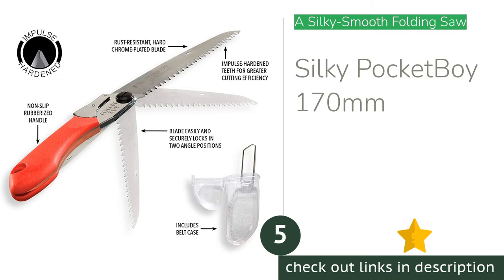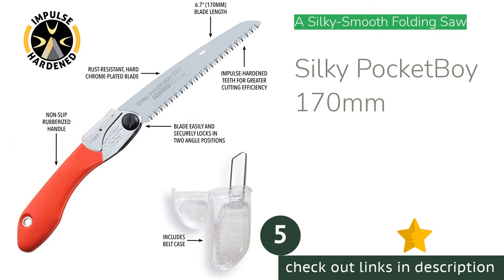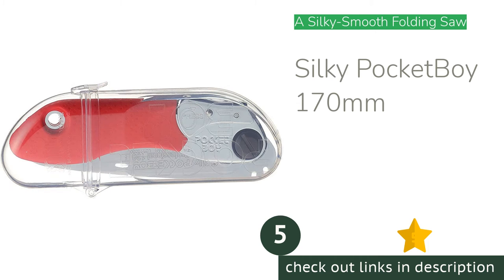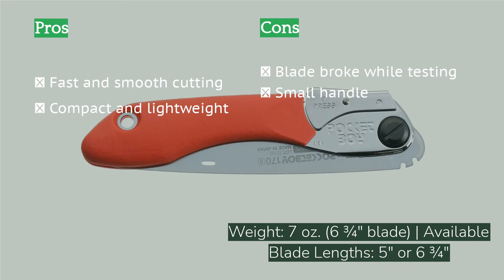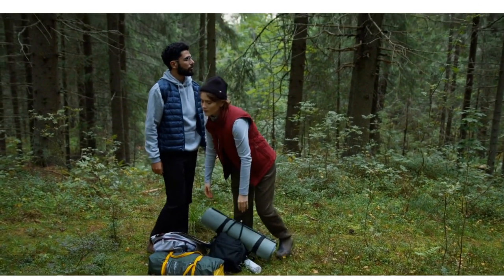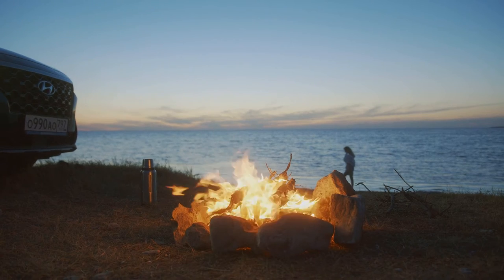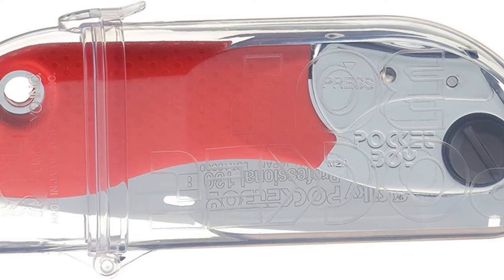The next product is the Silky Pocket Boy 170mm. It comes with a rust-resistant, hard-chrome plated Japanese blade that cuts very smoothly. While the Corona sliced through a 4.5-inch diameter log in just 24 seconds, the Silky Pocket Boy had a smoother feel and still had a speedy time of 31 seconds, even with a broken tip. The Silky folds to a fairly compact size and has a clear case with a metal clip that can be attached to your belt for quick storage. During testing, the blade broke while sawing after the tip momentarily caught, bending the blade and snapping three-quarters of an inch from its tip. We were still able to cut a log quickly even with the broken tip, but a bent blade is simply no fun to saw with.